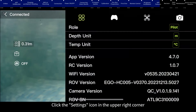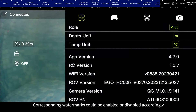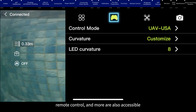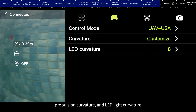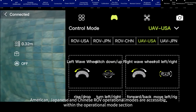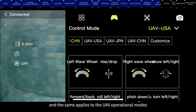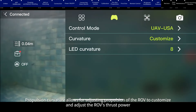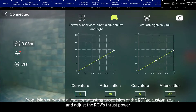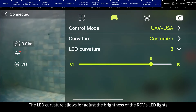Click the Settings icon in the upper right corner. The Information icon allows for setting the connection role, depth, and temperature units; watermarks can be enabled or disabled, and version information for the app and remote control are accessible. The remote control icon allows for adjusting the operational mode, propulsion curvature, and LED light curvature. American, Japanese, and Chinese ROV operational modes are accessible, as are UAV operational modes, and the operational mode can be customized. Propulsion curvature adjusts the ROV's thrust power, and LED curvature adjusts the brightness of the ROV's LED lights.